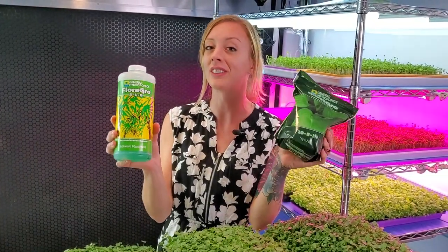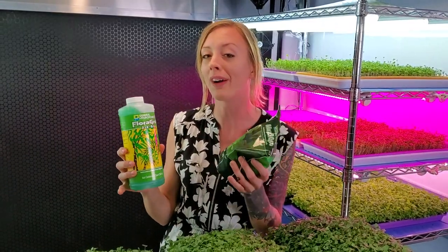What's up everyone? Mandy here from On The Grow, and today we're comparing two hydroponic nutrients from the same company on broccoli microgreens.